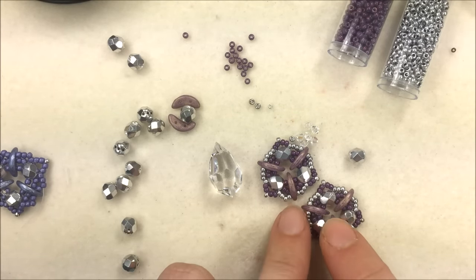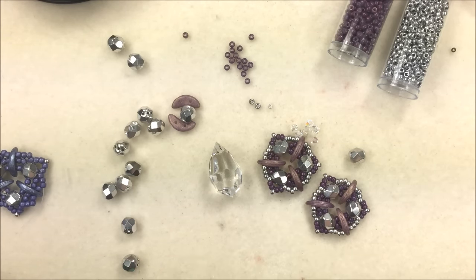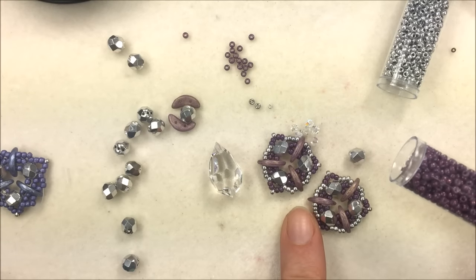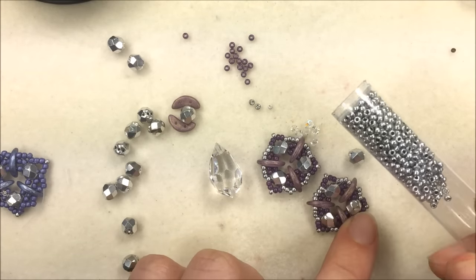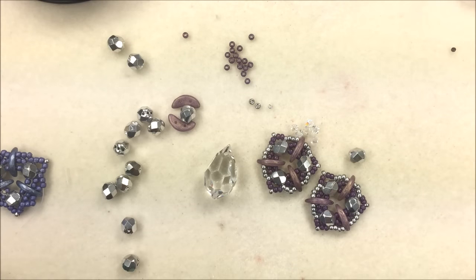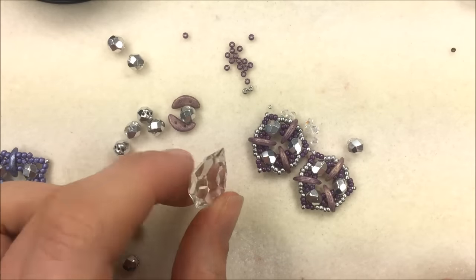In addition to the crescents and the faceted round trios, we use 11/0 seed beads. I'm using two colors of 11/0s: white Lila Vega luster, which is a deeper purple than my crescent so it makes those stand out, and aluminum silver — you could also use a galvanized silver or crystal Labrador 11/0 seed bead. If you want to just use one color of 11/0 you can do that — in her design Susan just used one color.